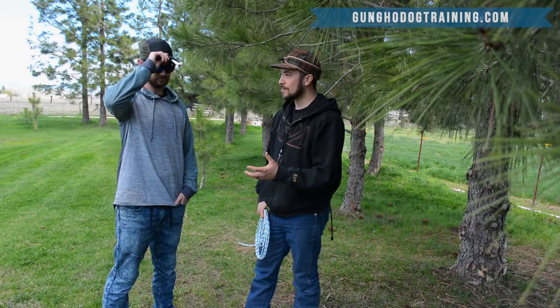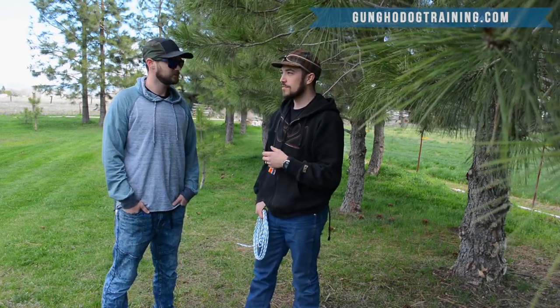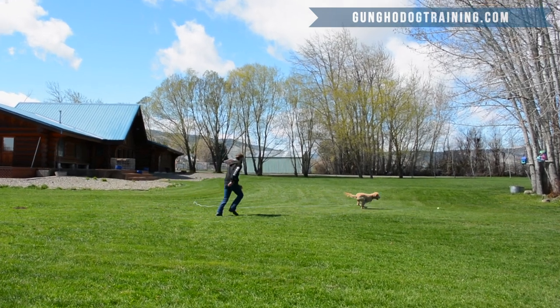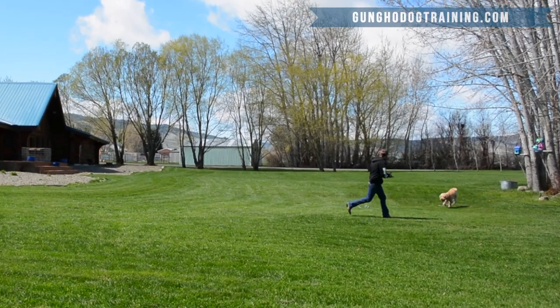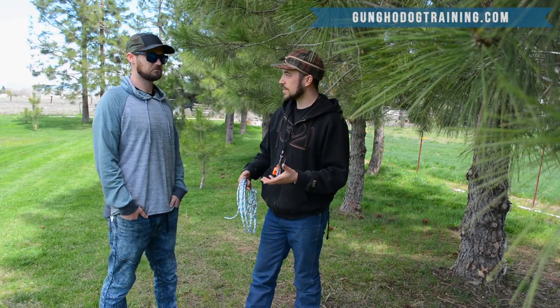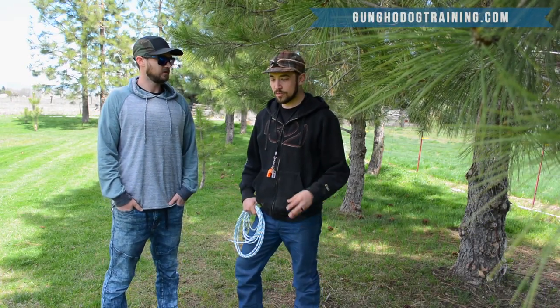That's a pretty common problem. The main thing that encourages keep-away is: when the dog brings the ball back, if you move toward them to get it, they instinctually move backwards and it becomes a game of keep-away. So we want to make sure that whenever he brings the ball or bumper back, we move away from him and have him come to us rather than going to him.